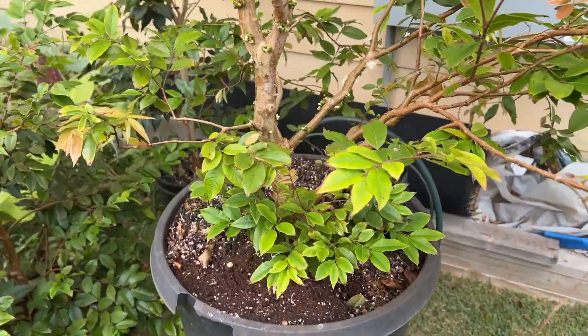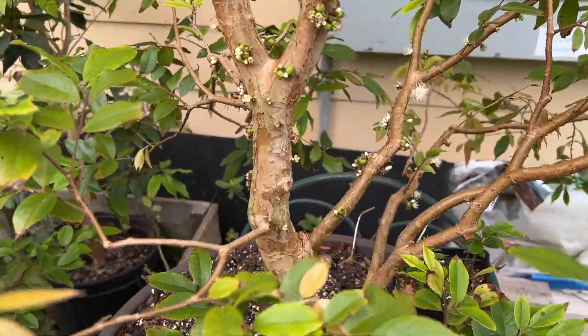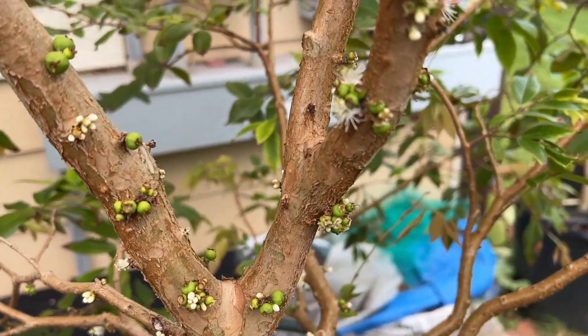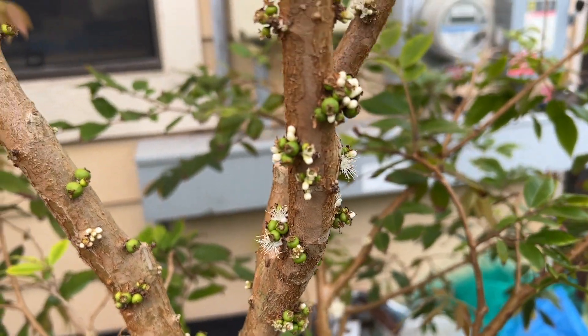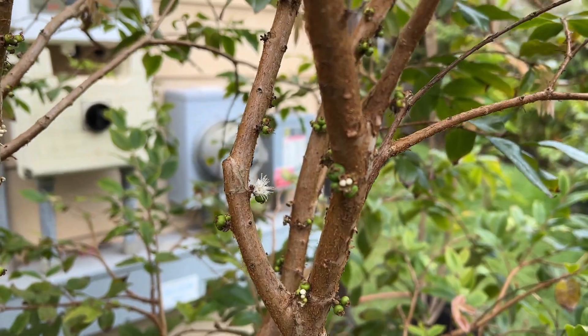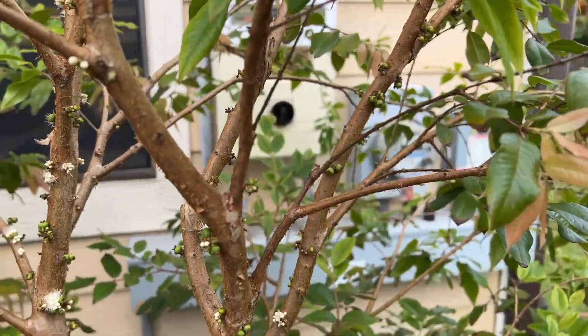Here's the red hybrid. I already pollinated it with itself as well as with Sabra, and you can see it set quite a bit of little fruits right now. There are some flowers just waiting for these initial flowers to finish.